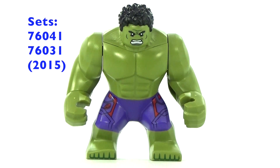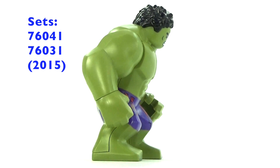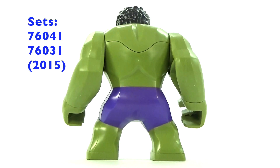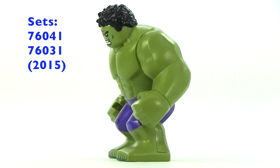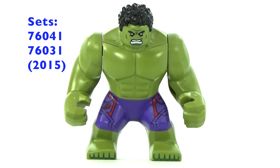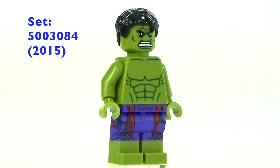This was the Avengers version of Hulk, so he actually had some printing on his pants which was really cool. He's also a different shade of green. This is the only Hulk that has been in more than one set — he was in two sets that came out in 2015. I think it was a really good version of Hulk that did a great job on the pants.